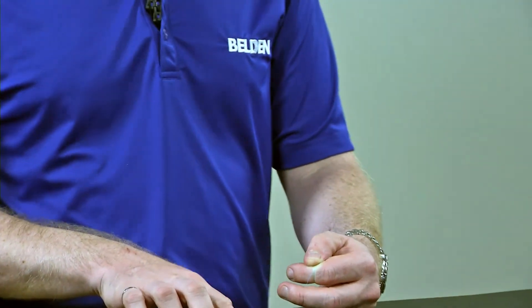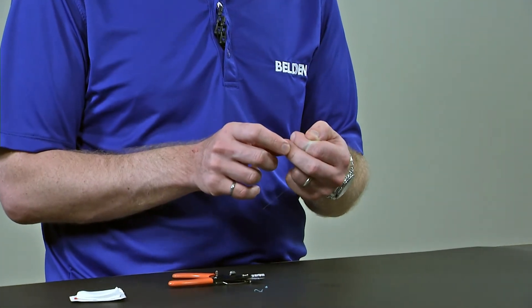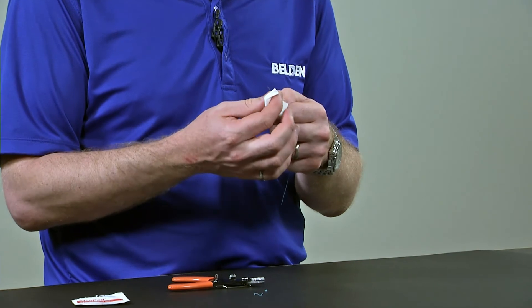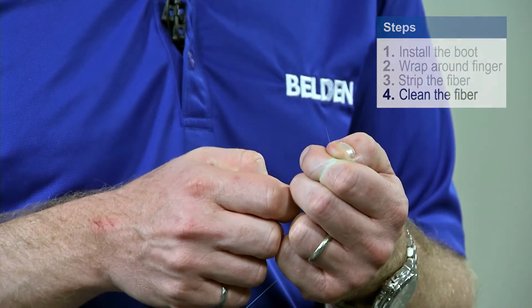Once I've removed the primary coating, what I'm going to notice is — this is a blue fiber so the blue coating came off — and I'm going to have a little residual coating. This is where I'm going to use the alcohol wipes that come with my Brilliance Kit, and then I can gently clean the fiber to get rid of any of that residual coating, making sure it becomes squeaky clean.